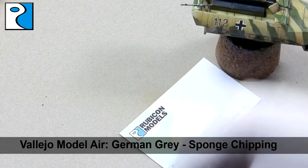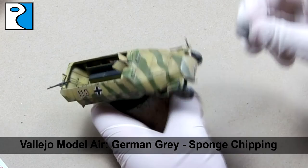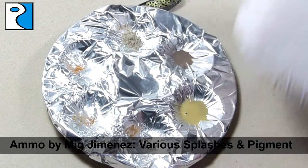Once those streaks are dry I'm going to apply some chipping to the vehicle using Vallejo Model Air German Grey and a piece of blister pack sponge. Dab most of the paint off and then lightly dab on some chips onto the vehicle, taking note to apply it to the areas that would be most accessed by the crew — such as the engine hatches at the front and the side compartments where the crew might have their hands or stowage.